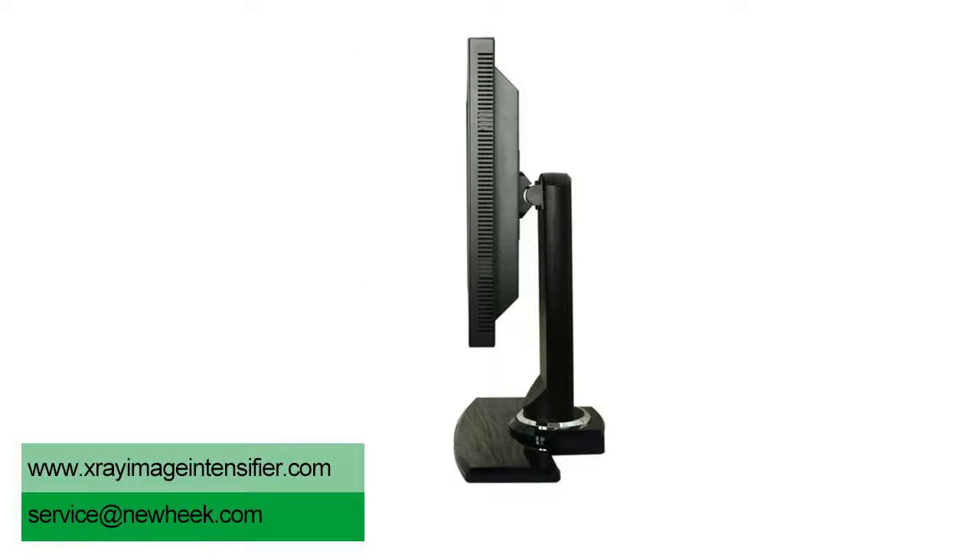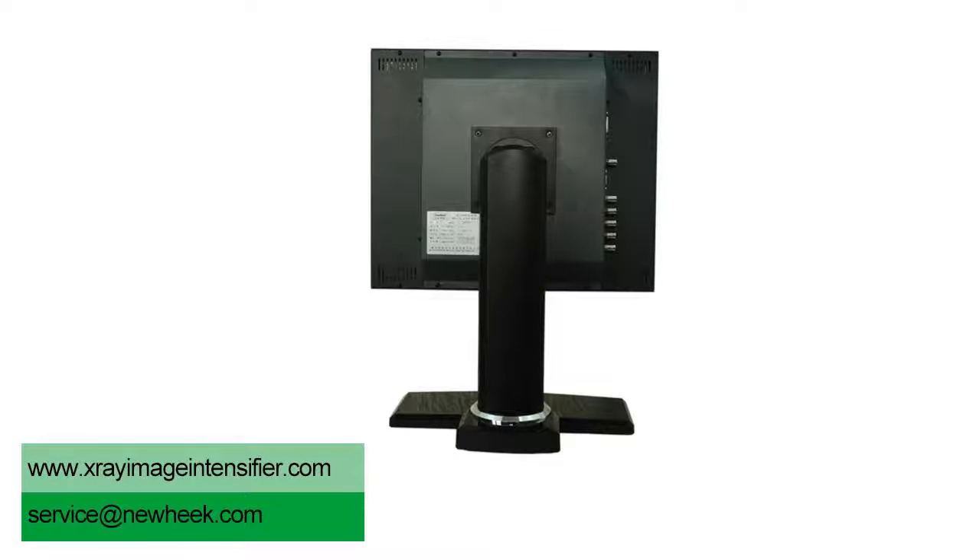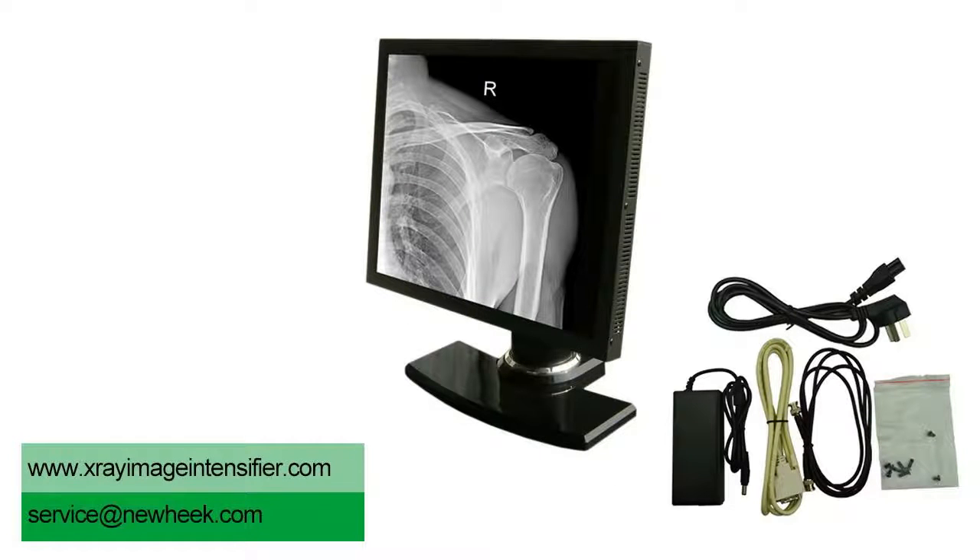The working principle of Image Intensifier TV system is to display image on the Intensifier tube by X-ray of human body, then convert the optical lens into parallel light source to project on the X-ray tube. The optical signal is then converted into an electrical signal.